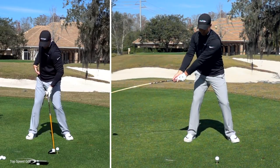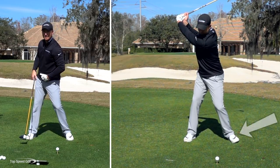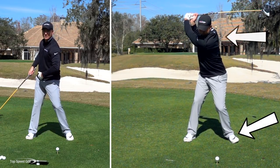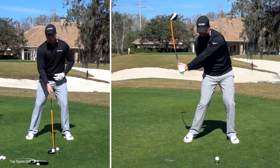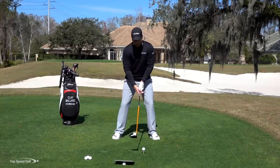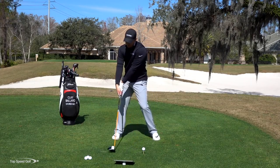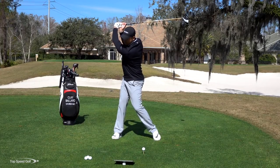I also want to make sure my hips rotate. If you're not very flexible, you may want to lift your left heel slightly off the ground just to get a little bit more rotation and flexibility. So I'm going to exaggerate here in one of these swings, and then we'll show the real swing. Here's my exaggerated feeling: chest leading the way, hips are rotating, now my arms are coming to the top of the swing.